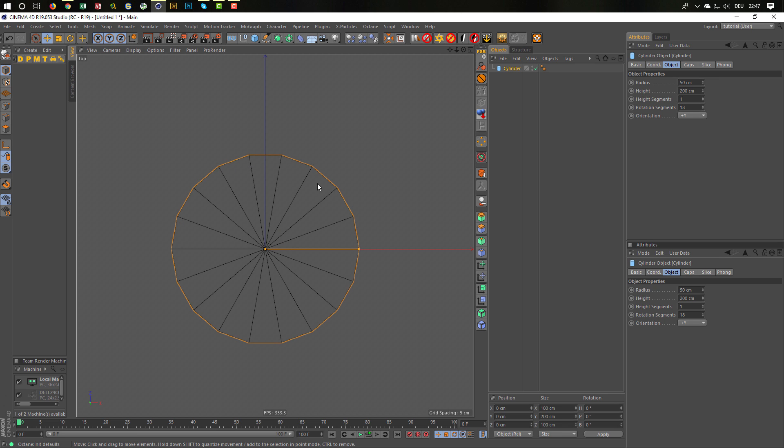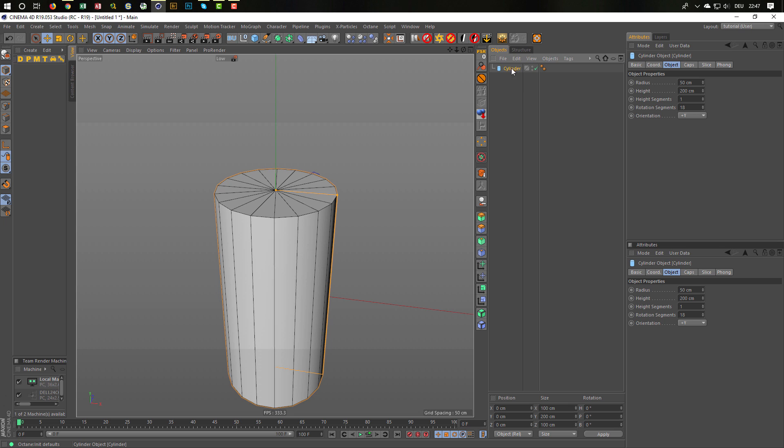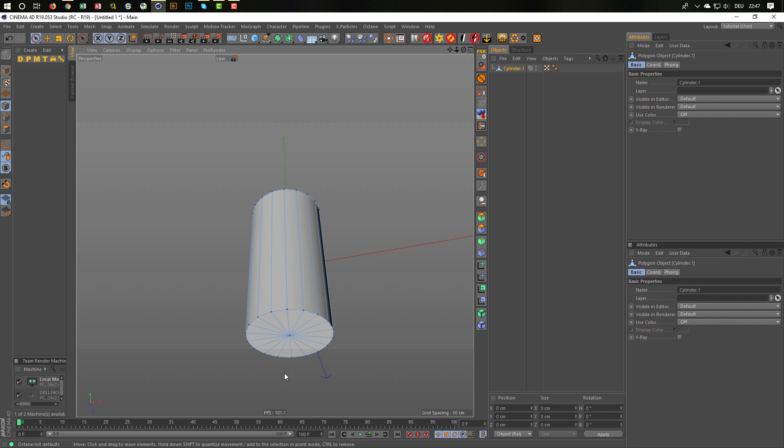Here I can make a hexagon. You see — one, two, three, four, five, six sides. This is exactly what I want, and you will see in a second why. So I make my cylinder editable. I use my edit optimize script. And I delete the points down here — I don't need a cap there.